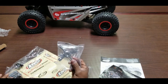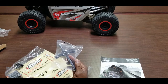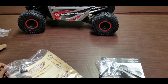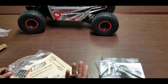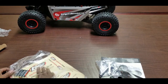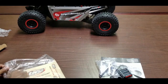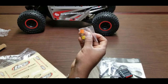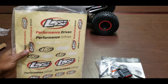We also got a wheel wrench in 10mm, 17mm, 8mm, and 7mm sizes, a turnbuckle wrench, a bind plug, some alignment tools, AA batteries for the remote, bullet connectors, and a sticker sheet.